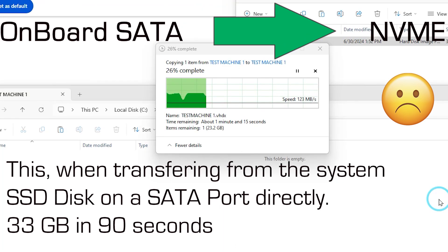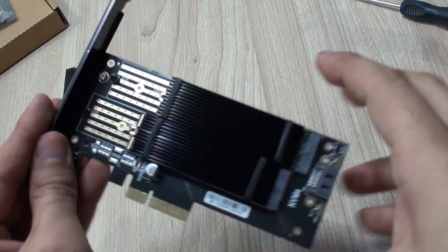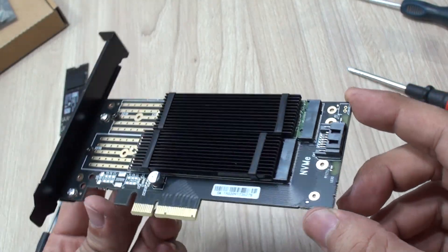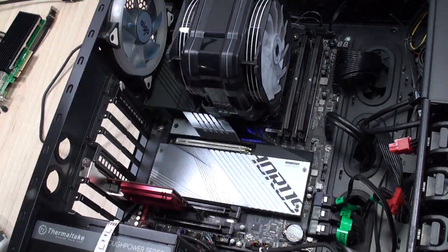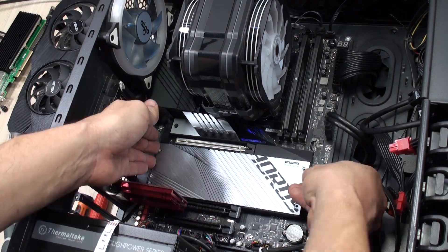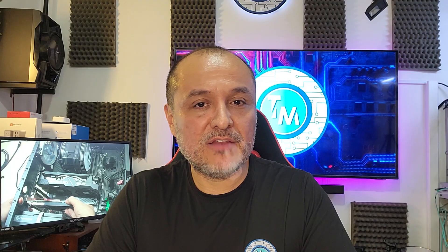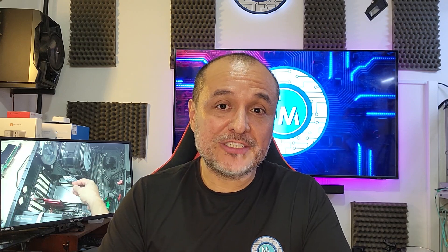So basically this was the experience that we had with this adapter. We'll continue to test more of these adapters, as we may need another one to have the drives more accessible than the ones I have in this Gigabyte motherboard where I have to take apart the whole computer just to change or upgrade any NVMe. That was all — thanks for watching, and as always your kind support to our channel by liking this video as well as subscribing means a lot. See you next time.